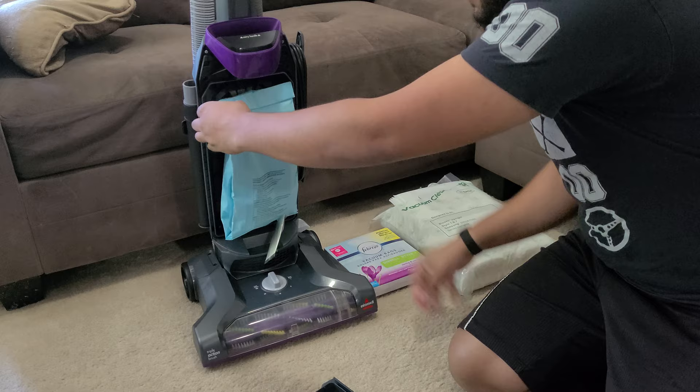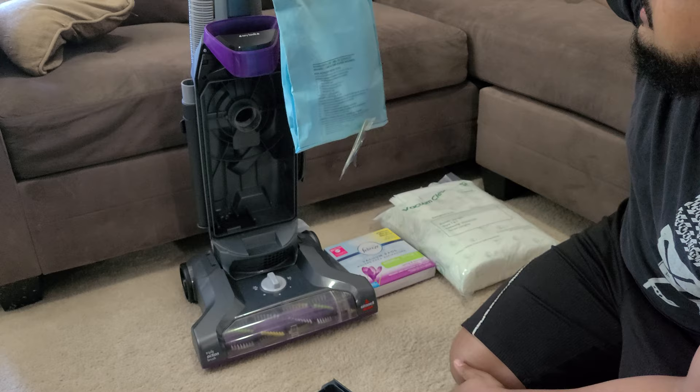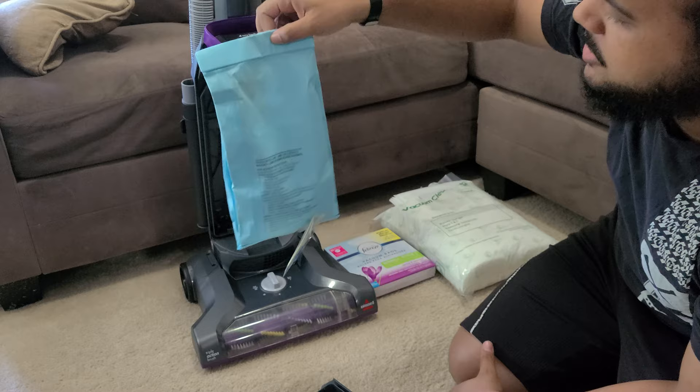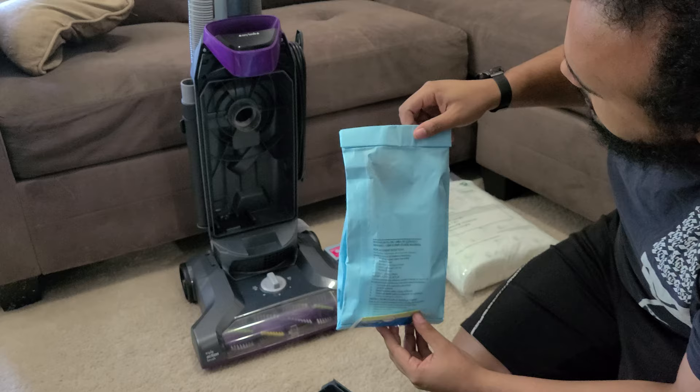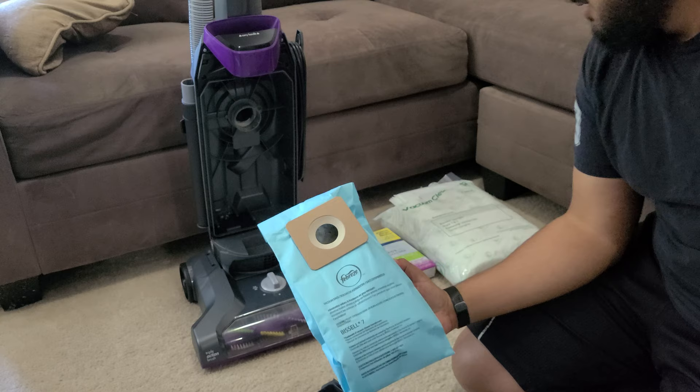So in here we've got the bags that this vacuum comes with. These are the Bissell Febreze bags. This is after about three uses and I vacuum every other day, so these fill up in about two weeks if I'm using just this machine. These are made of paper, lined on the inside with a fabric or plastic material, and they've got these little Febreze scent things which really freshen up the air.